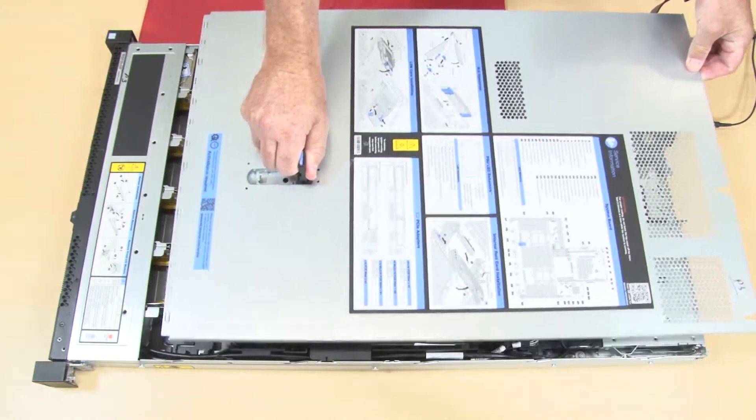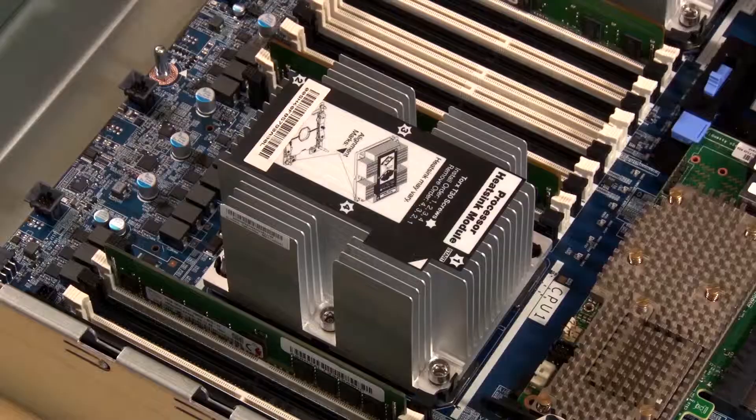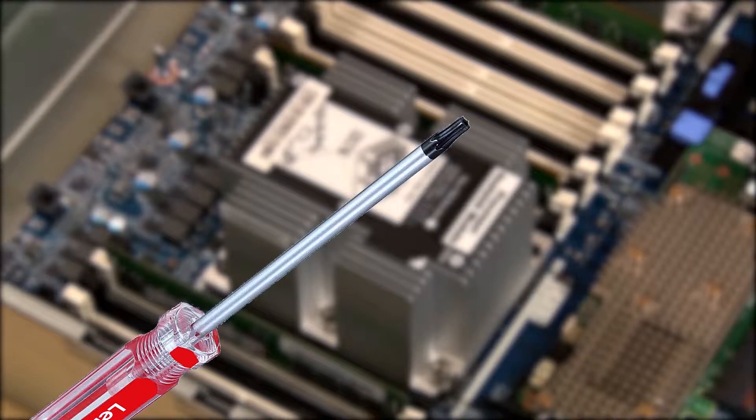Remove the top cover. Remove the air baffle. To remove a processor and heat sink module, you'll need a Torx T30 screwdriver.